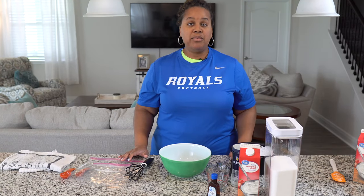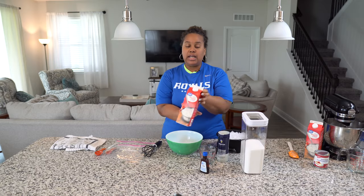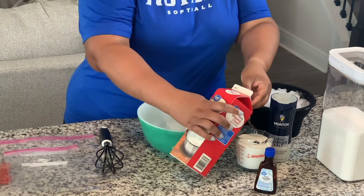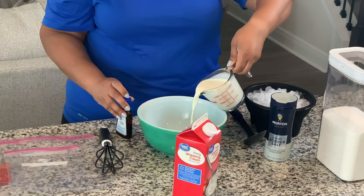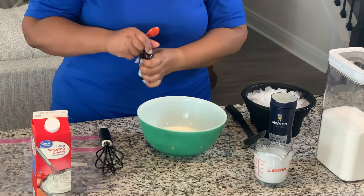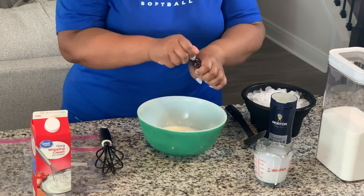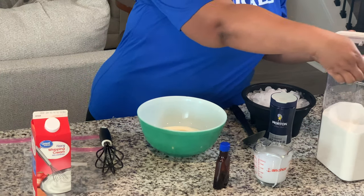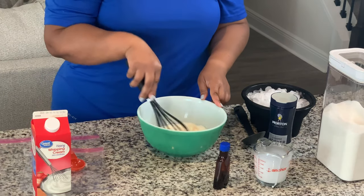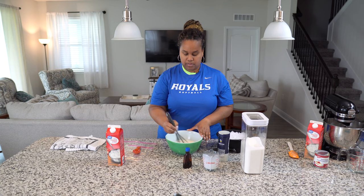For our first ice cream, we will be using heavy cream, vanilla extract, sugar, some ice and some salt. So first we'll need one cup of heavy cream. We'll put that in our bowl. Then a teaspoon of vanilla, and two tablespoons of sugar — one and two. We're going to mix this up real good. Make sure your vanilla and your sugar is incorporated really, really good.